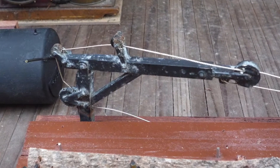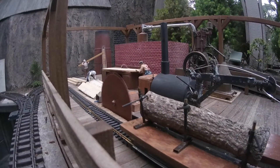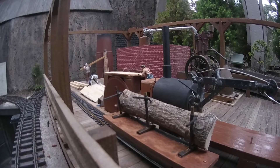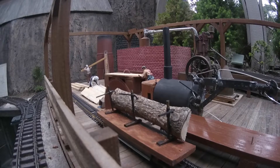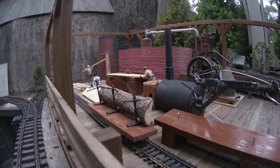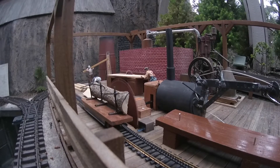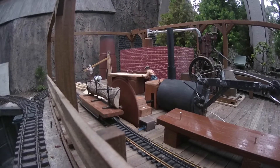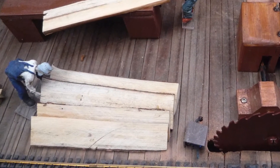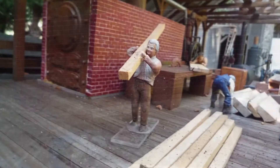At the end of the ramp, the log is attached to a motorized carriage which moves the log back and forth through the saw blade, creating slabs. You can see the slabs that have been cut from the log. The next step is the ripping saw, which will cut the slabs into lumber.